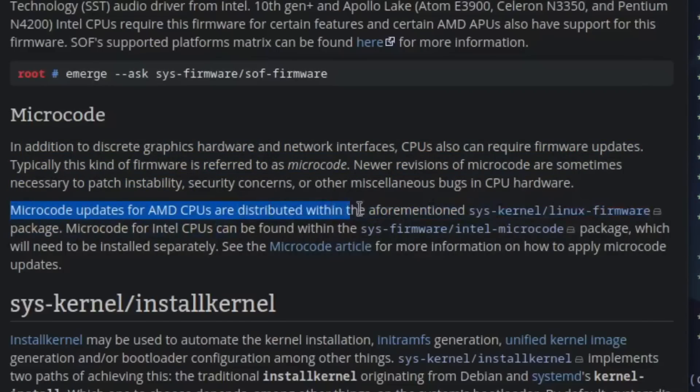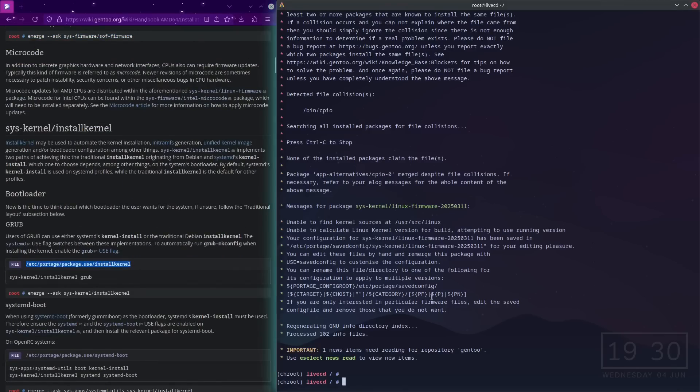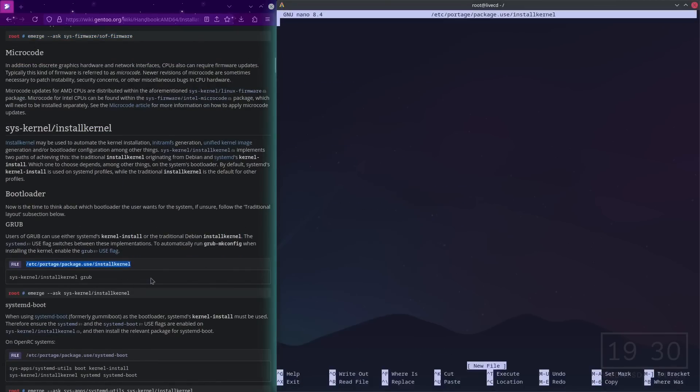Microcode for AMD CPUs is distributed within the linux-firmware package, so we don't need a separate one. I'm not on Intel. Now install the kernel — nano /etc/kernel/config — and dracut because I want to use dracut. Install that and it's installed.